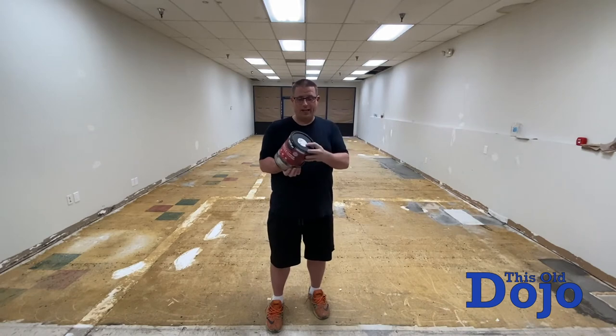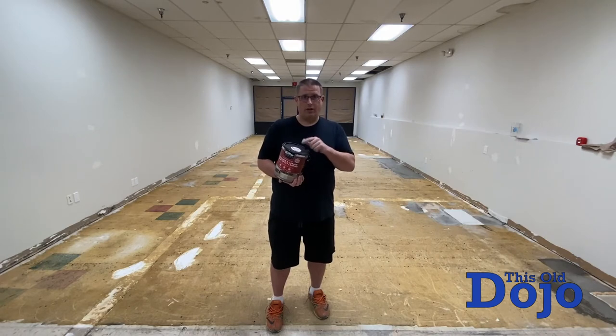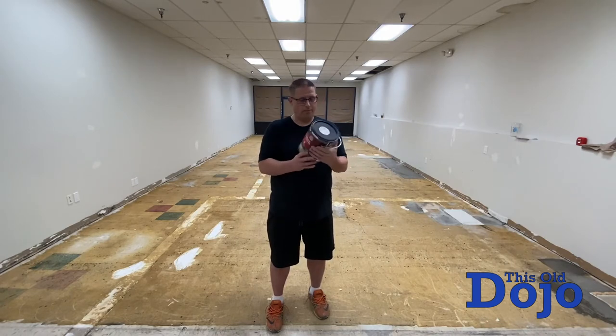I did have to get this colorized to match the other cans because even though Home Depot said they had 12 in stock, they only had a couple. So I bought the colors I needed and got the other ones colored to the same tint. Anyway, let's get to this.